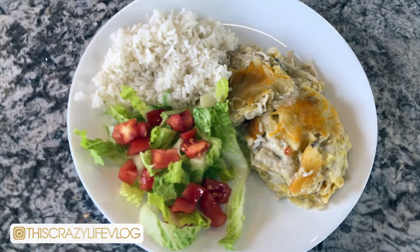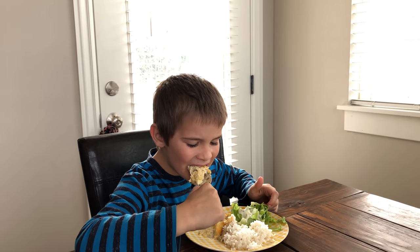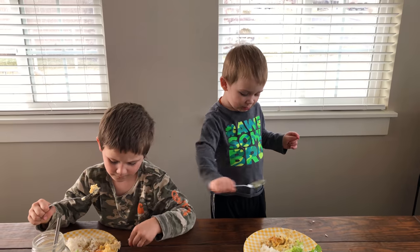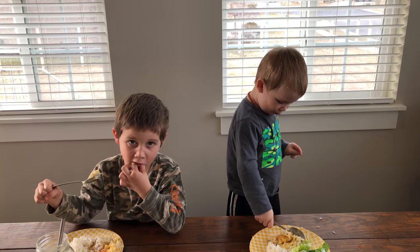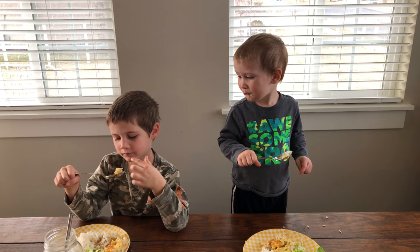I hope you guys enjoy this recipe — it is such a delicious one and our entire family loves it. Definitely let me know in the comments below if you end up trying it out and what you think. Don't forget to subscribe down below if you are not already, and also follow me over on Instagram. I will see you in my next one.